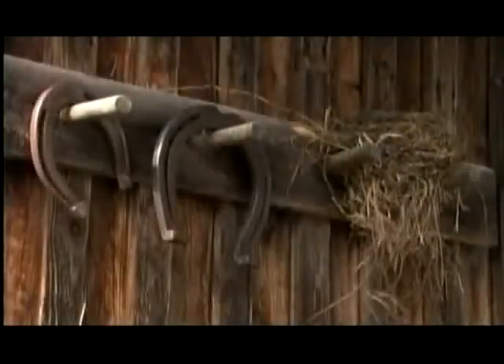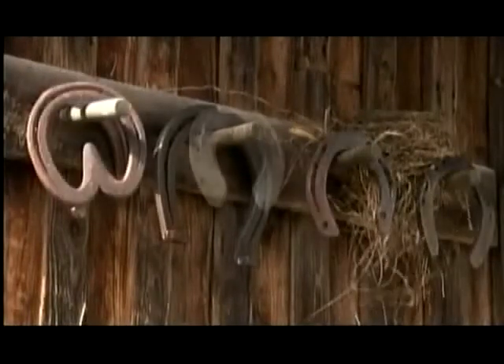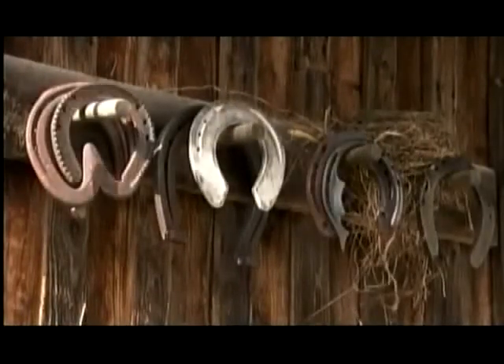Next, he files the hoof so that it meets the angle of the shoe. And finally, the horse is ready to stroll. So whether you've got a pony or a stallion, make sure the shoe fits. When it comes to horse footwear, function — not fashion — dictates.